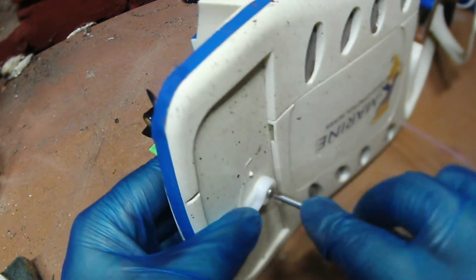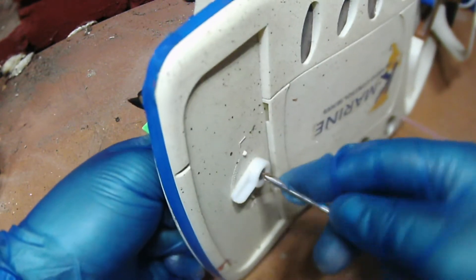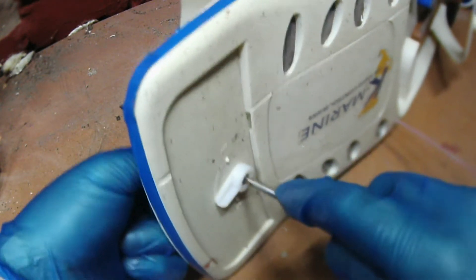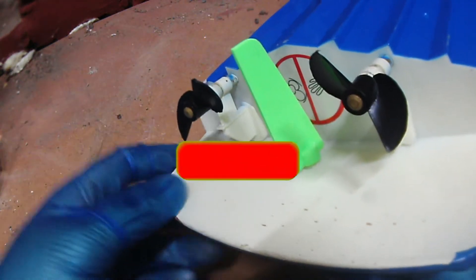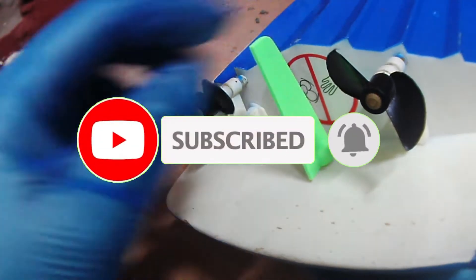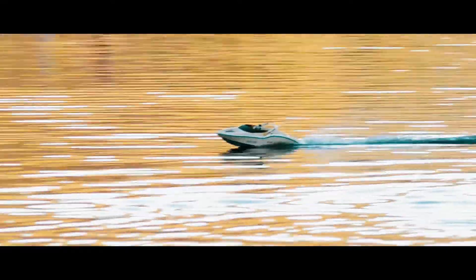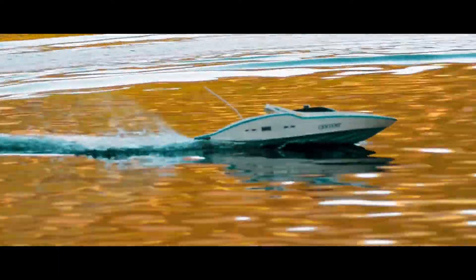It's a pain having to do it — they could have designed this slightly better, because it's a fantastic little toy and it's just so annoying when something like this happens. So if you've got one of these, head over to the Thingiverse account, download the part, and get back on that lake and have some fun. It lasts for about 20 minutes on the battery, so I'm probably going to make a new battery for it at some point — a longer lasting lithium battery perhaps.